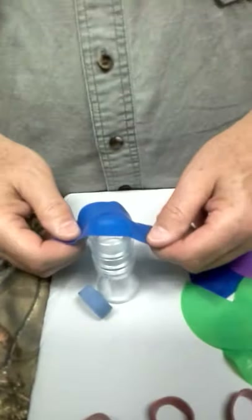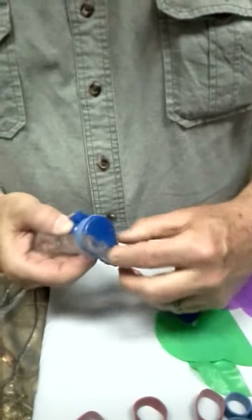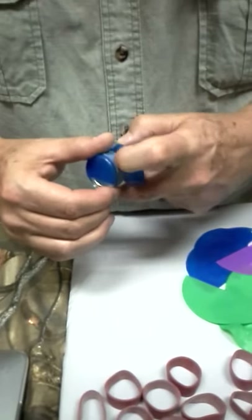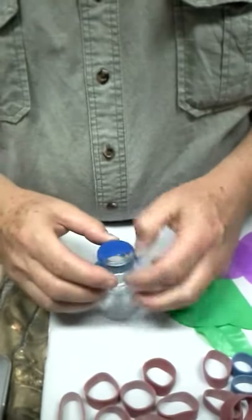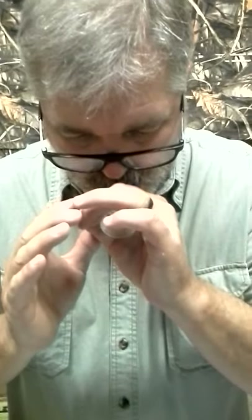I'm going to take it off and put it back on here again without narrating. Have fun and experiment with it.